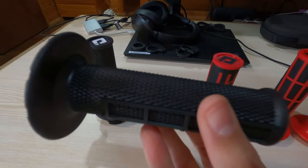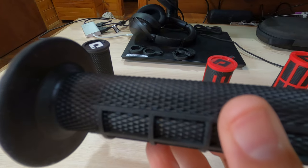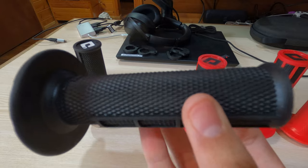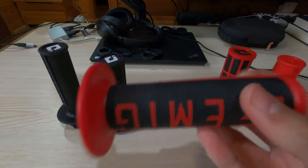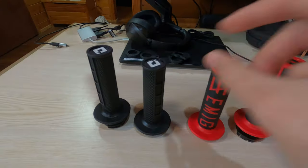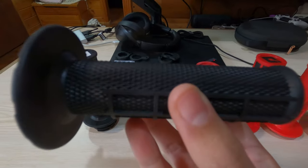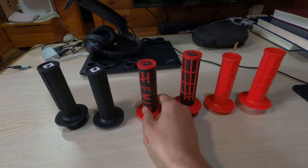These ones are more grippy. I'm sure that maybe you can see because of the GoPro — you might not be able to see — but the grip texture is more noticeable on the original ones. It's the cheaper model compared to the more high-end model.